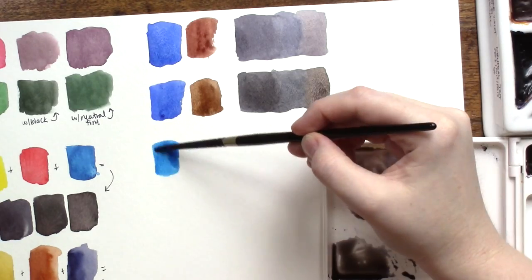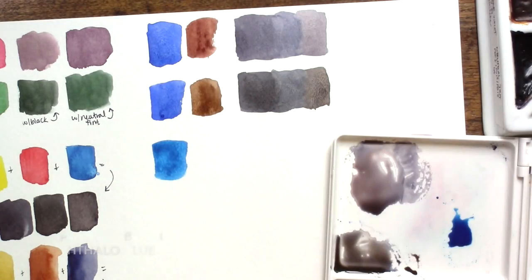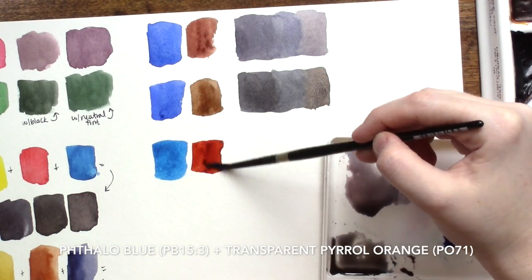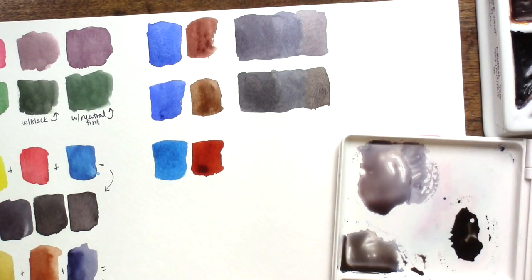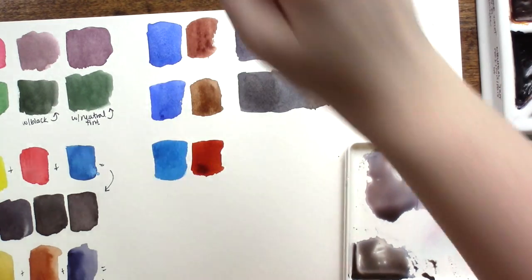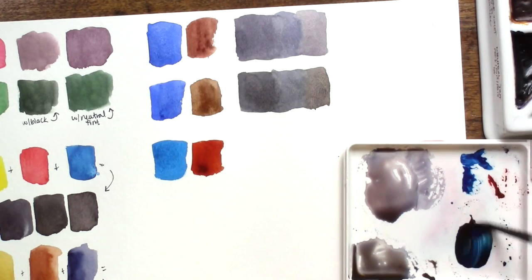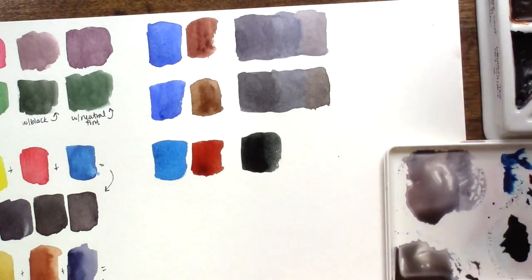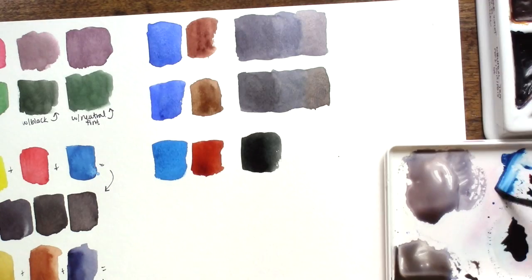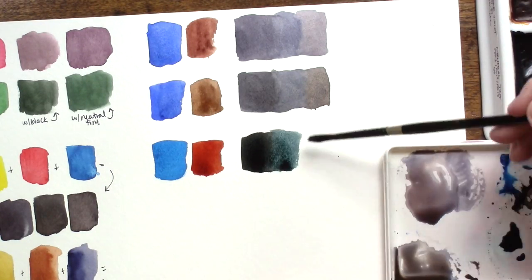So what if I don't want gray? What if I want a nice deep black? Well then I turn to Phthalo Blue and Transparent Pyrrole Orange, both from Daniel Smith. These dark vivid colors will give you a solid black when mixed together. The reason this works is that the orange is the red and yellow together already, so you don't have to mix all three primaries separately to have them all present in this mixture. These two colors are also dark enough in their own values to mix this deep dark color.